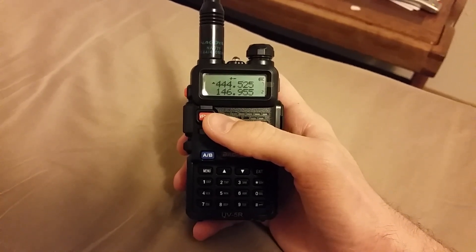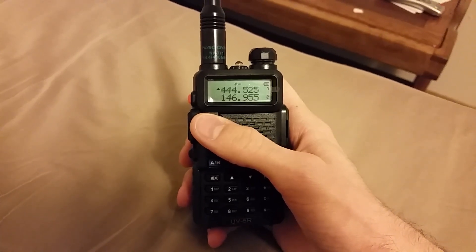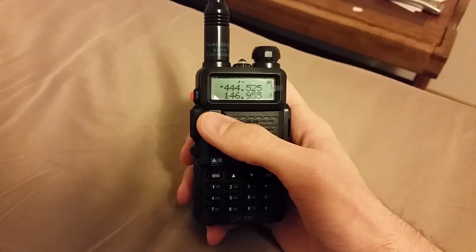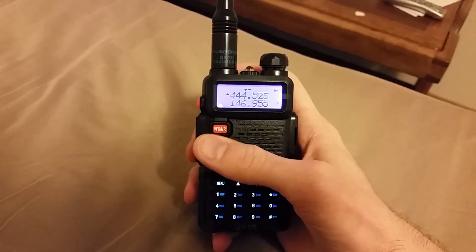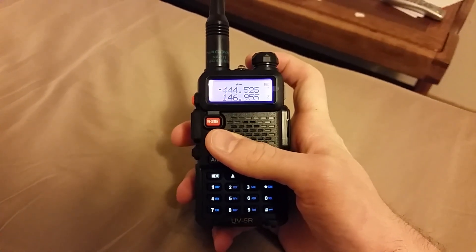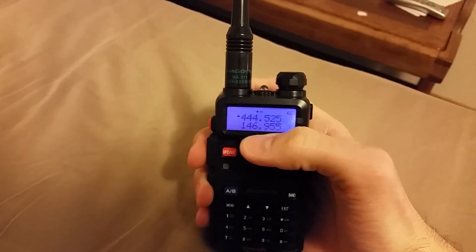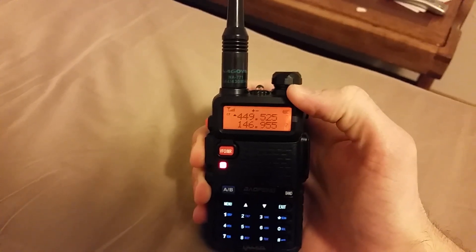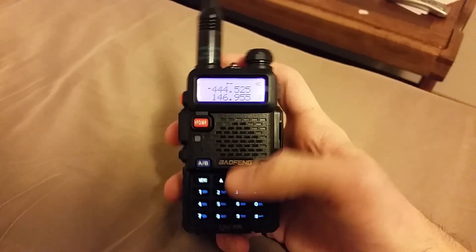Let me show you the trick and what happens if you don't do this. I'm in channel mode, and I'm going to delete this frequency out and re-enter it. When I transmit, it does go up by five kilohertz — so let's go ahead and delete it out.